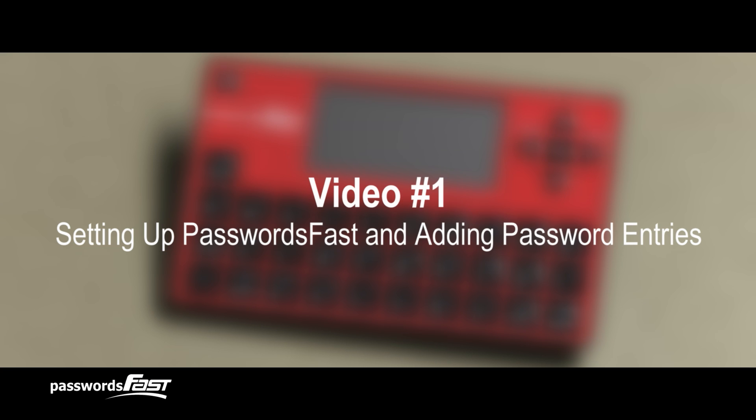Hello. Thank you for watching the first of our Passwords Fast instructional videos. By the end of this video, you will know how to set up the master password for your new Passwords Fast device, as well as how to add password entries.